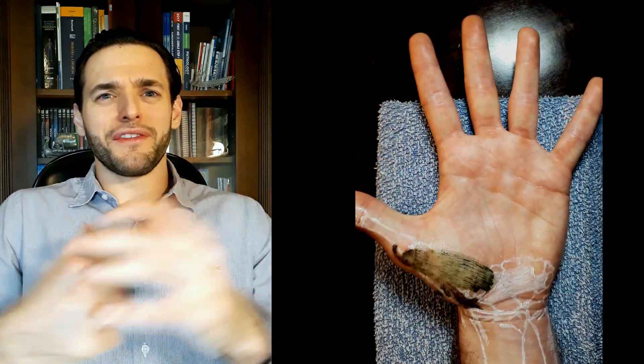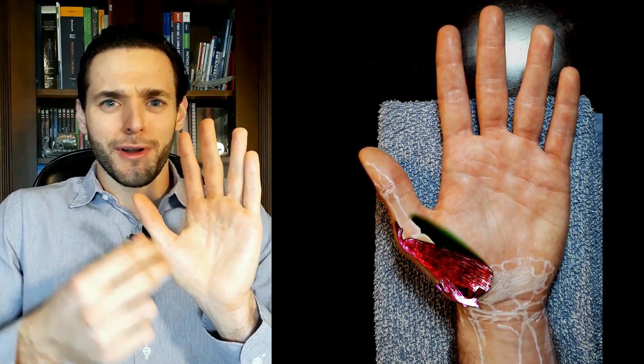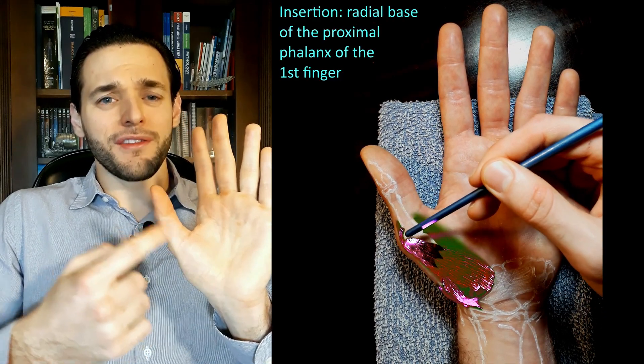What about the insertion? The short version is that the abductor pollicis brevis inserts on the radial base of the proximal phalanx of the first finger. Makes sense —